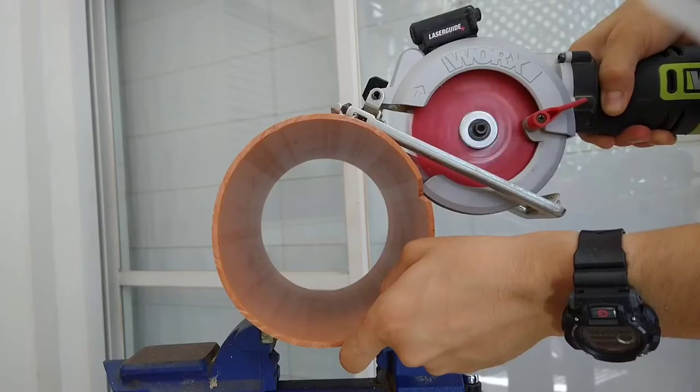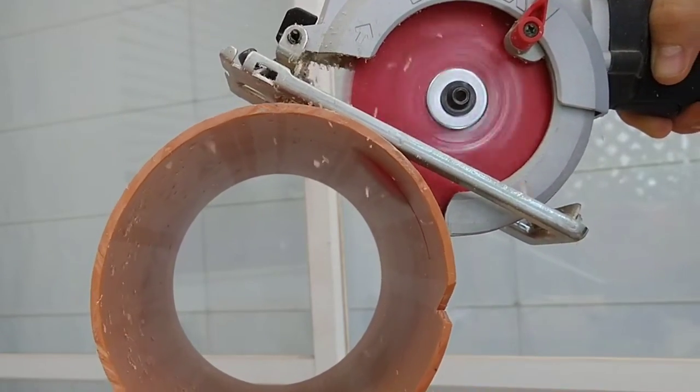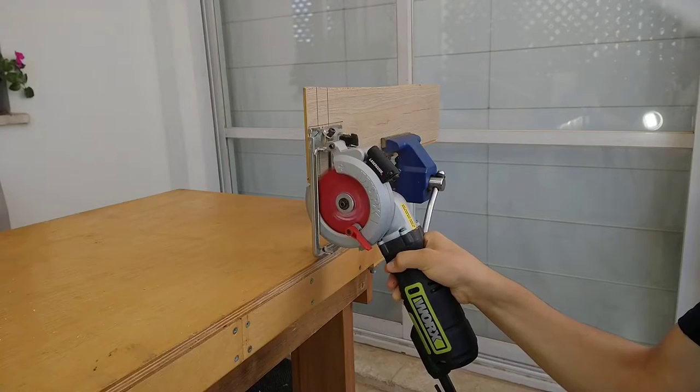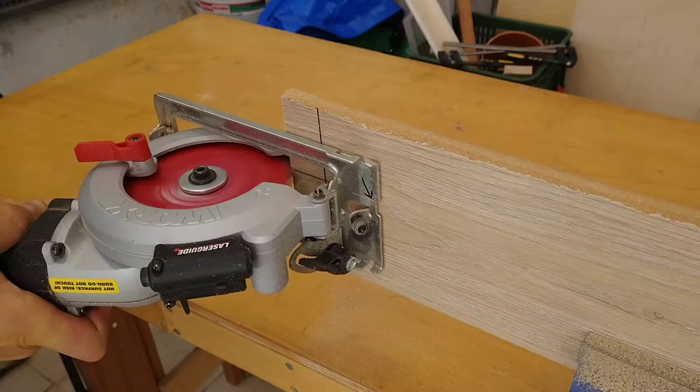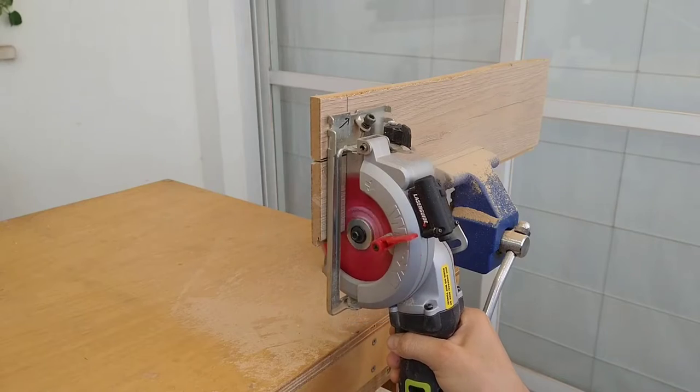Unlike larger circular saws I've used in the past, I actually feel like I'm in control of the tool, so I feel safer using it without fearing it might spin out of control. It's light enough to be used with one hand, which is especially noticeable on vertical cuts and when reaching across my workbench for longer cuts.